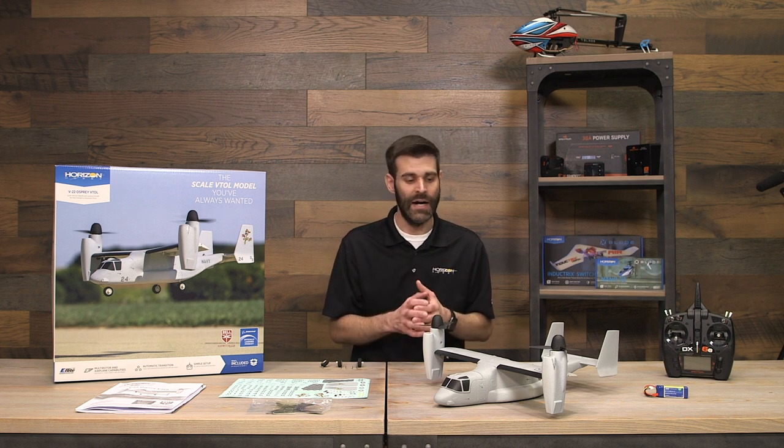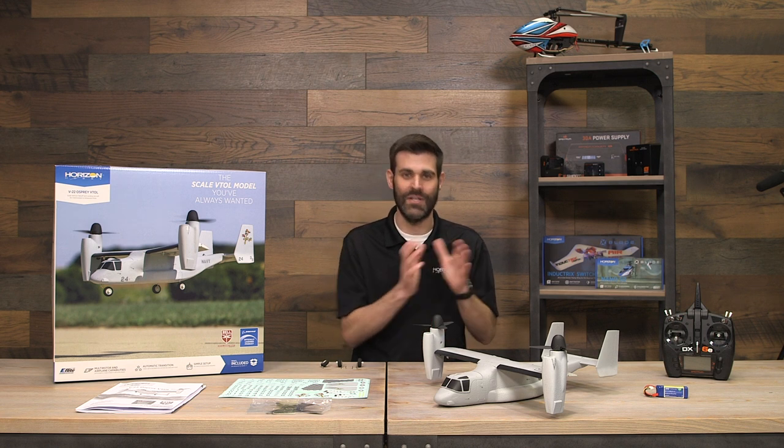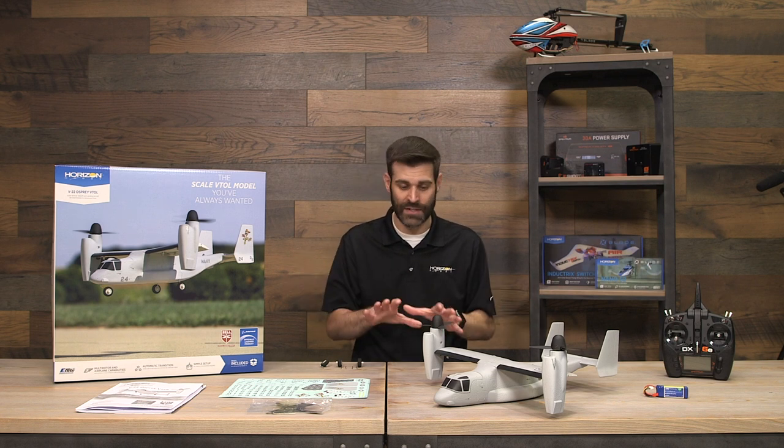That said, it's a little different than setting up a typical airplane or multirotor. If you haven't flown a multirotor or an airplane before, we wouldn't necessarily recommend this. We strongly recommend having at least some airplane experience and some multirotor and/or helicopter experience.